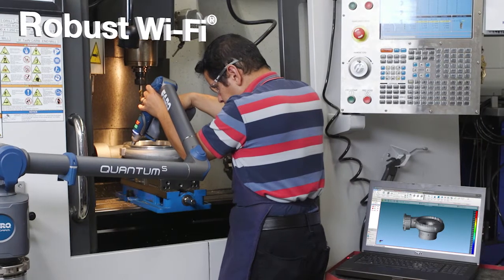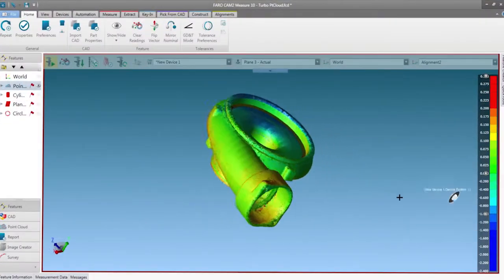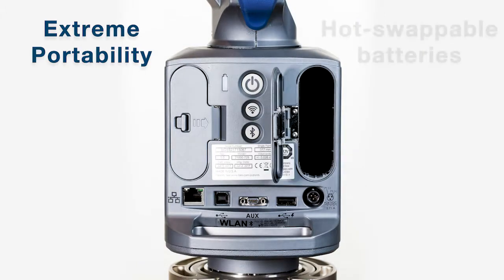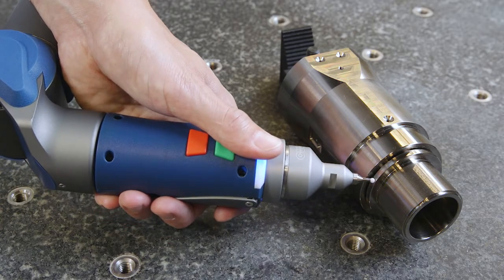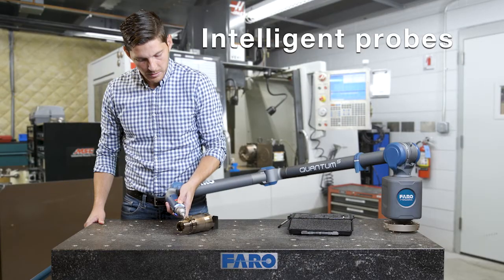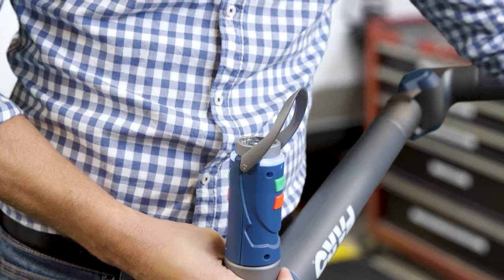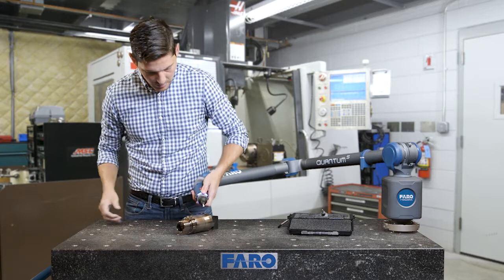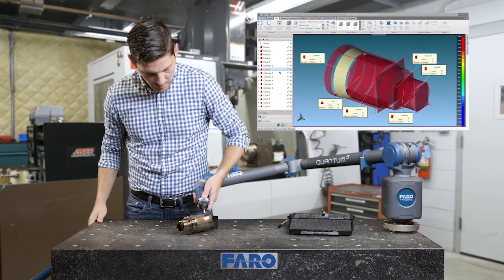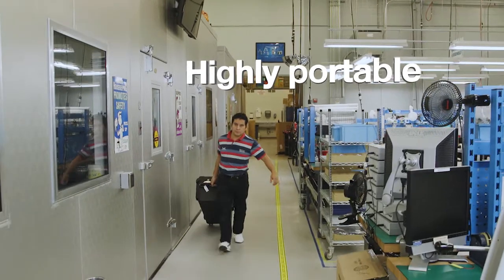The Quantum offers robust Wi-Fi for wireless probing and scanning. Extreme portability with dual hot swappable batteries. Ferro Kinematic Intelligent Probes allow you to quickly and easily switch probes, without the need to recalibrate. Easily transported throughout the factory or off-site.